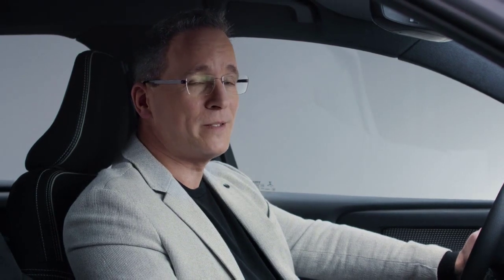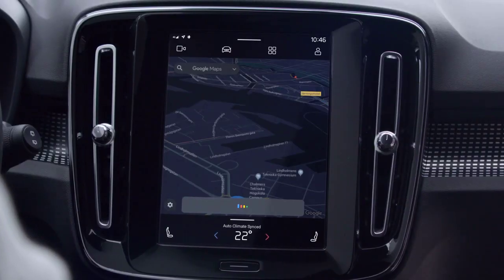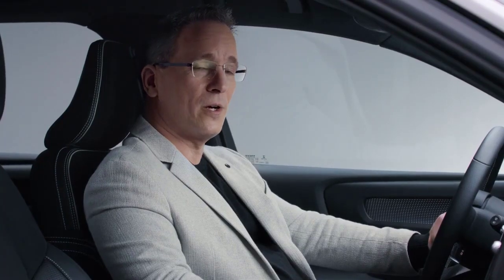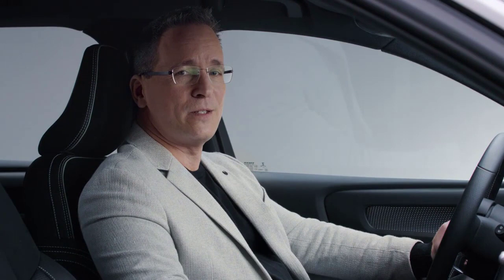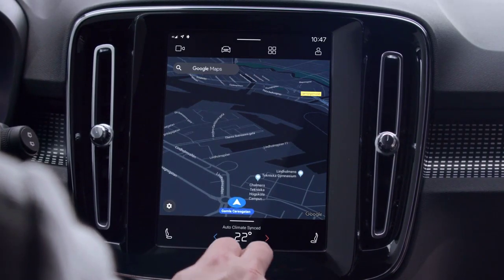Hit the road with Google Assistant to send messages, play music, and control your car using just your voice in an easy and intuitive way. And because the car is connected to the internet, you can do web searches and interact with any devices that support the Google Assistant. For instance, you can control devices at home from your car. "Hey Google, turn off the lights at home." "Sure, turning off 15 lights." The car also features Google Play, giving you access to apps that have been adapted for in-car use, for a more convenient and fun life on the road.